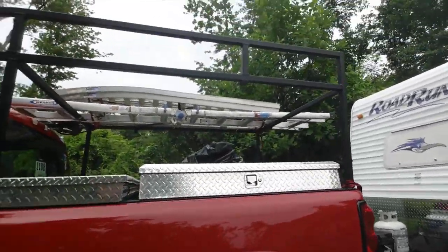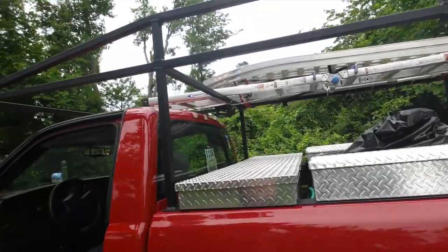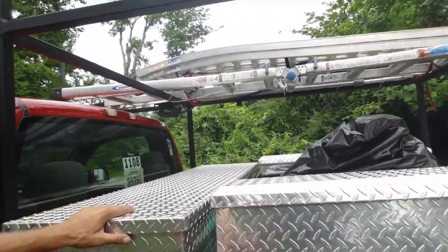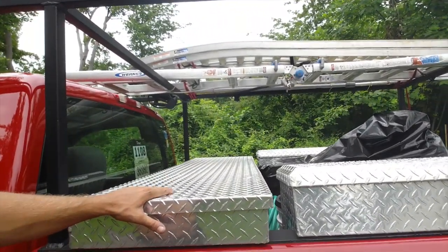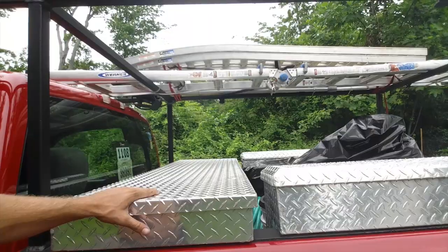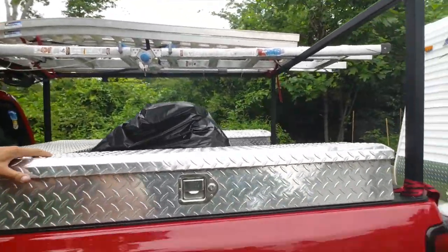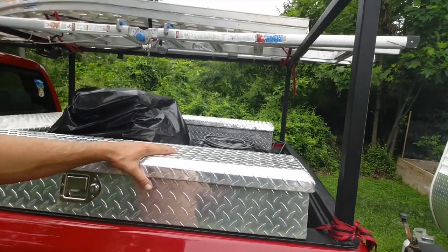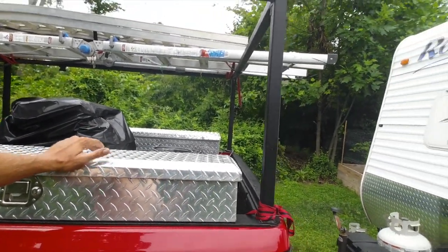I'm going to have to hit these ones here again soon — I did all this last year, all those toolboxes. This one is in rough shape; I've had this one the longest. It ended up coming with my last truck. These other ones I got from a guy on Craigslist for $50 — both toolboxes for $50. I ended up giving them $60.